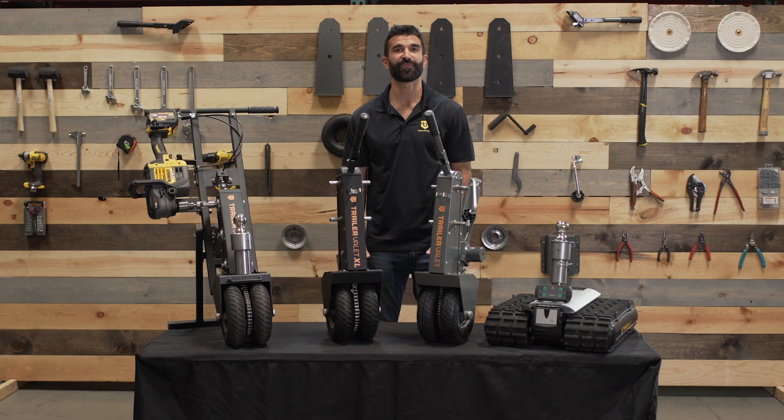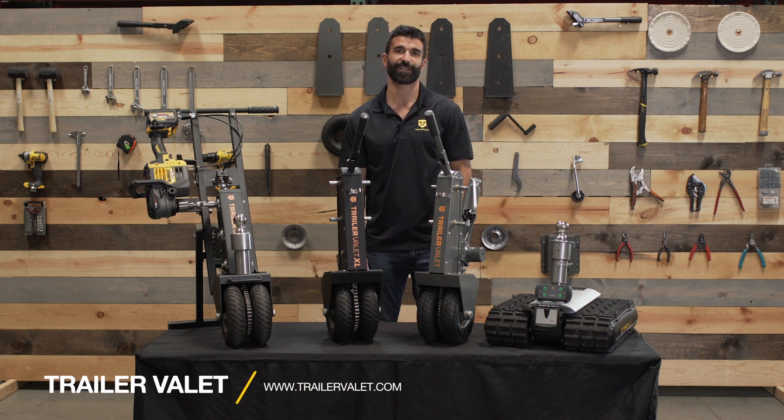And there you have it — our Trailer Valet family of products. If you're still not sure which unit works best for you, contact our customer support and we'll be happy to assist you.